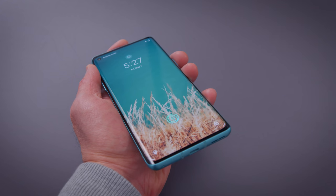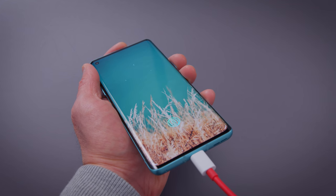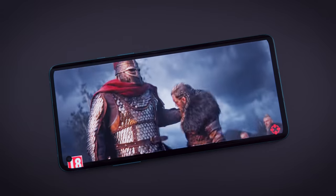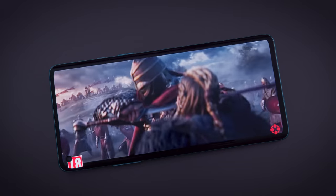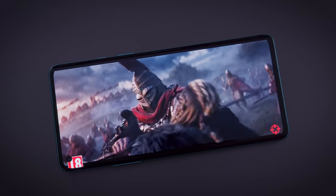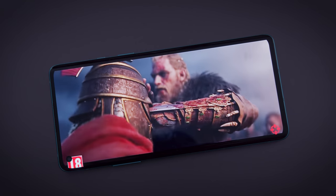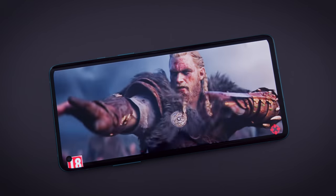Another thing I like about this phone is the great battery life and that 30-watt warp charge. I also like the screen — it's 90Hz instead of 120 from the OnePlus 8 Pro, but it's still a very fast screen. The whole phone is super fast. The RAM is slightly slower on the 8 versus the 8 Pro, but most people won't be able to pick up on that unless they're running a benchmark.